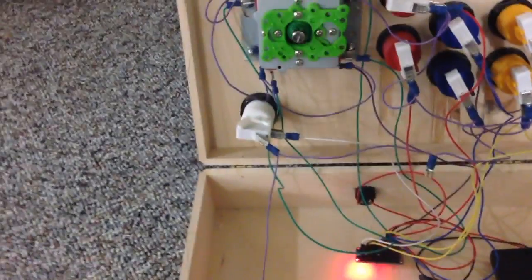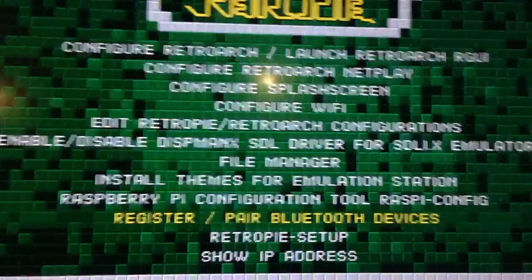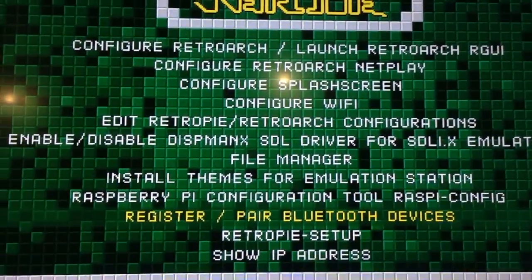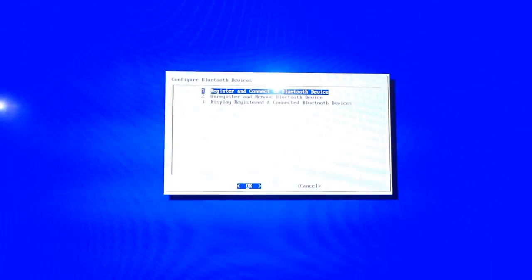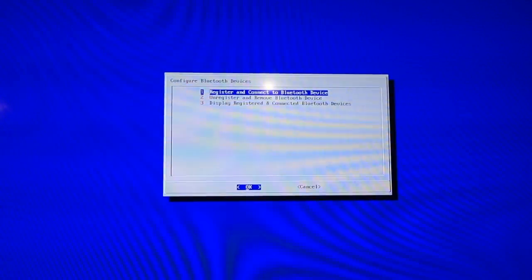Now that that's in pairing mode, we'll go to the Pi here. We run the tool and we get an option to register devices. We select that, scan, and that first device there is what we're looking for. Click OK.